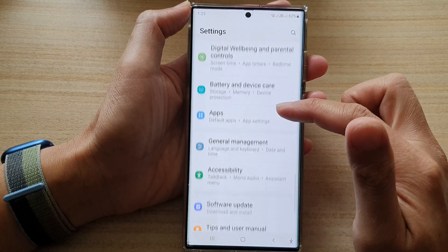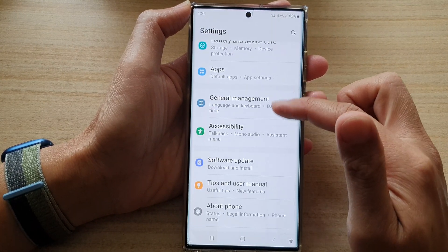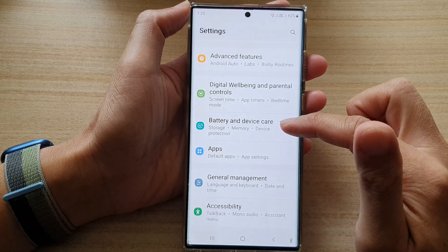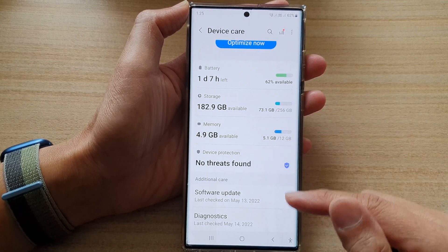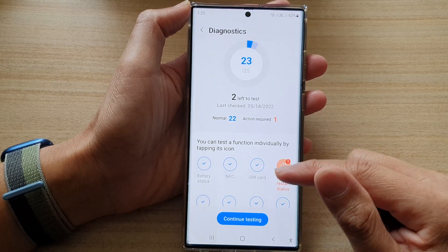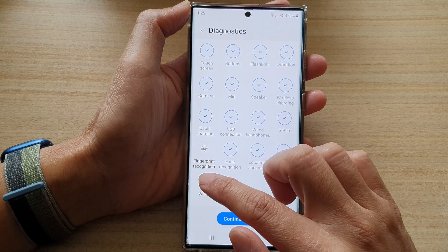In settings, go down and tap on Battery and Device Care. Next, go down and tap on Diagnostics, then go down to the bottom and tap on Wi-Fi.